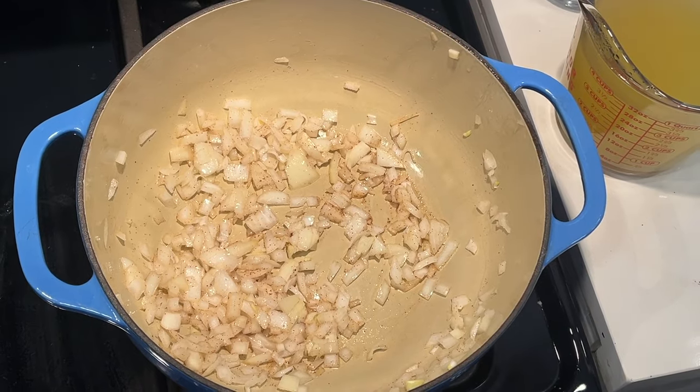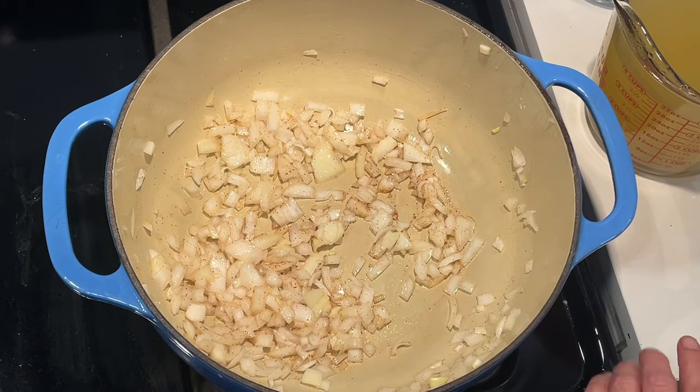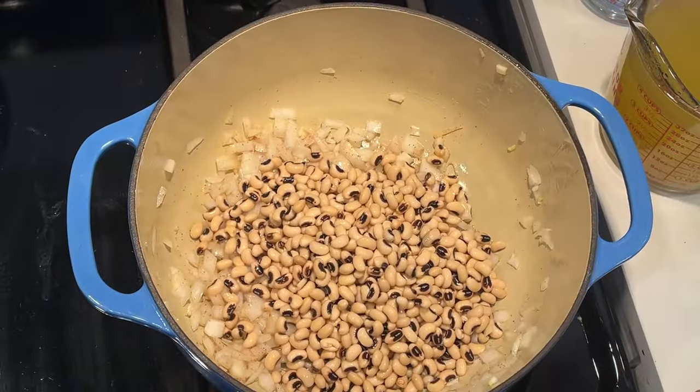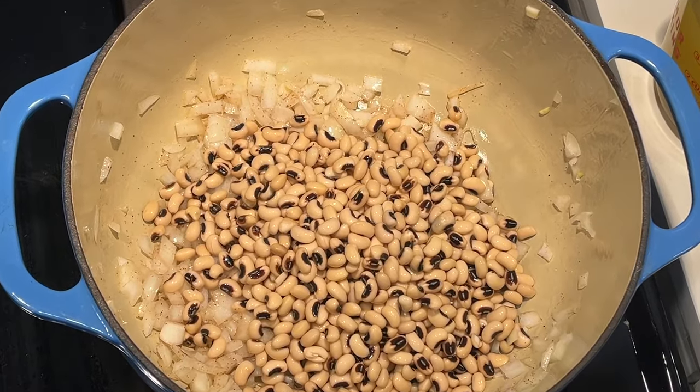I'm going to pour my black-eyed peas right into that mixture. I'm not letting my onions sauté down much at all — this is more of a stew, so we're going to let it cook all together. My black-eyed peas have been soaking, like I mentioned, but they're definitely not cooked.